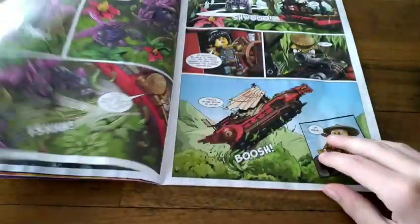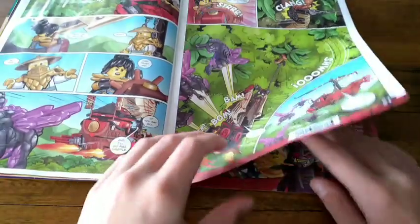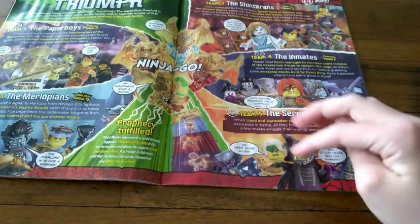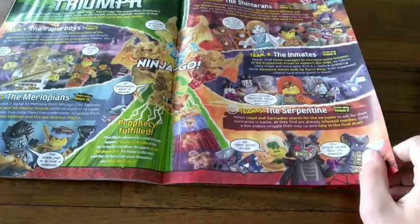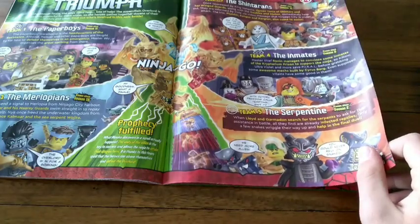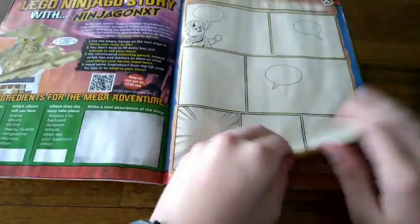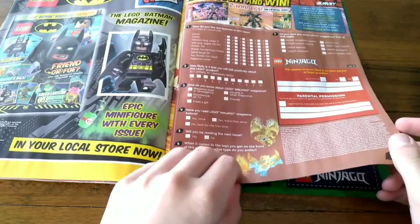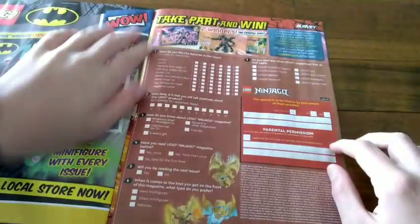This is why I stopped reading — I haven't been reading for like three years, but I've stopped lately because I've just been going to bed late. There's comics: Trot of Triumph, and info on the Shians, the Inmates, and the Separation — the Paper Boys and the Merlepins. This is like the season finale of Ninjago, the final season. And you can win this set, which is the Crystal King.